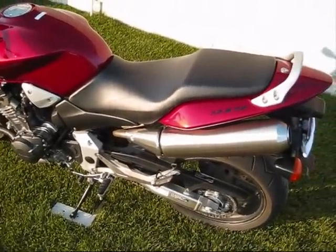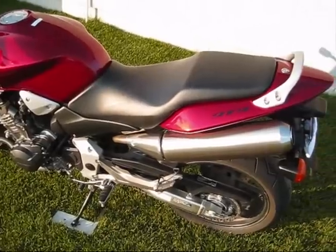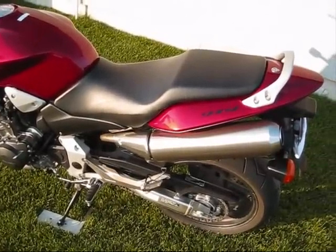In this video I'll be showing you how to remove the stock exhaust on a Honda 919. I think this applies to all years from 02 to 07.